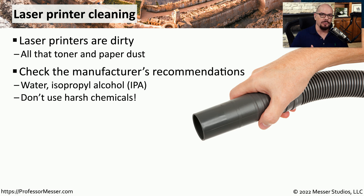The documentation for the printer will give you information on how you can properly clean the inside and outside of the printer, but some good best practices are to use water and isopropyl alcohol, which is often abbreviated as IPA.